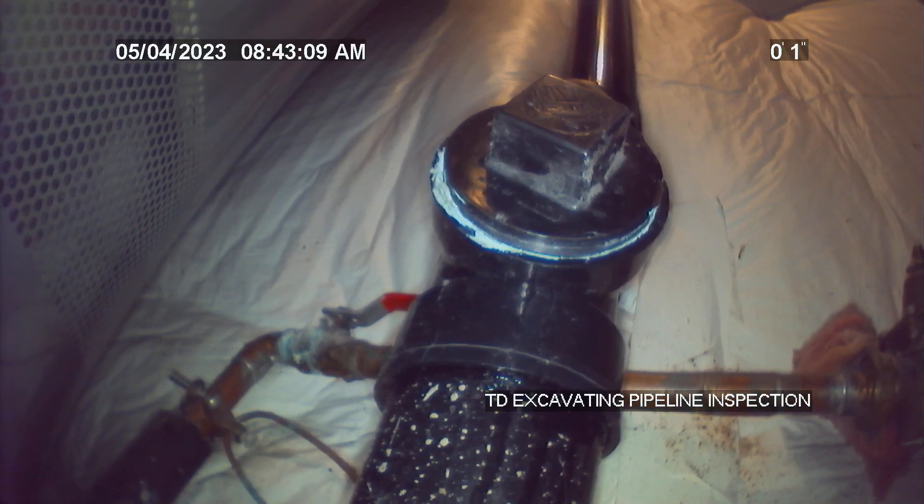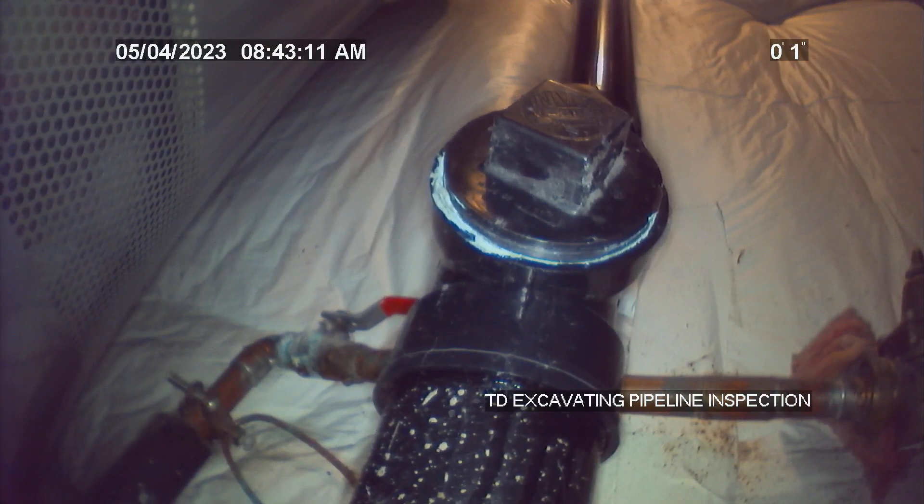11440 Dallas Road, Payton, Colorado 80831. Camera running from the 3-inch ABS clean out in basement utility room to City Main. Thanks for watching.